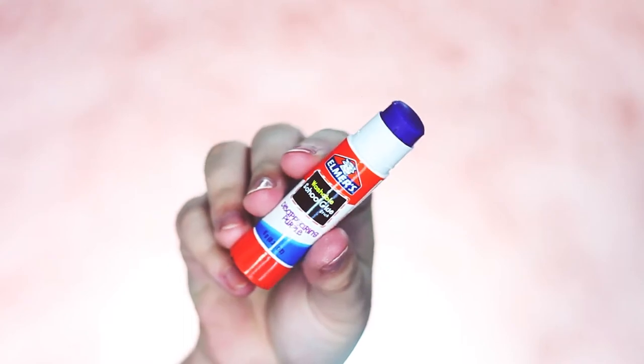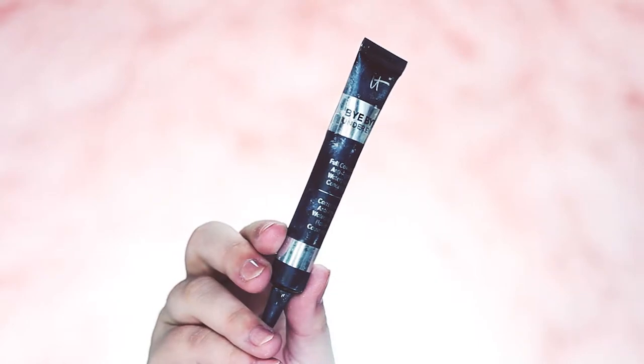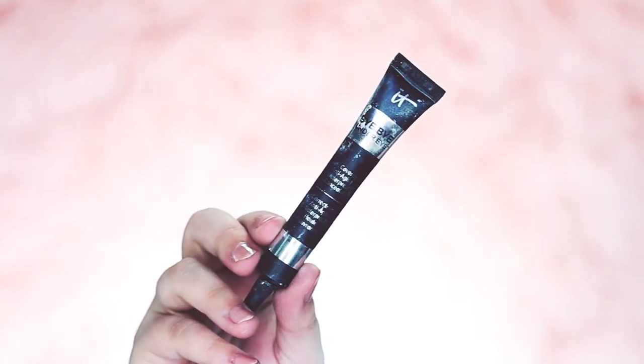Once you have your bald cap securely on with spirit gum, cut around it so it fits your face correctly, and cut holes for your ears. Then we're going to start blocking out our eyebrows. To block them out you'll need some Elmer's washable glue stick, some translucent powder, and your favorite concealer.